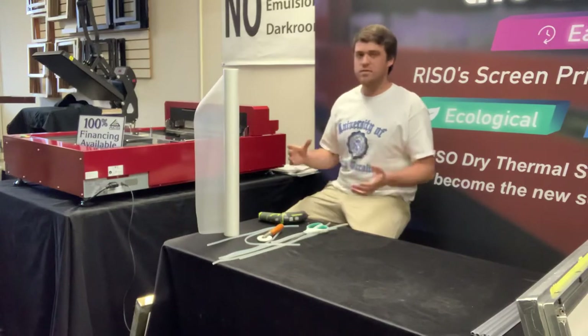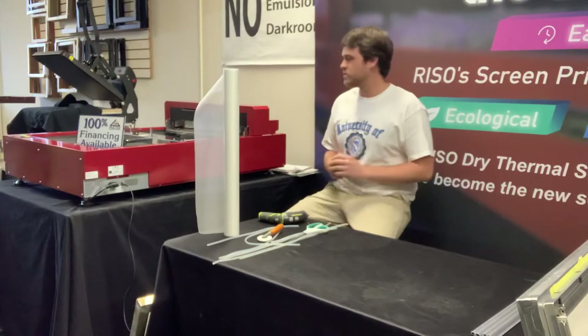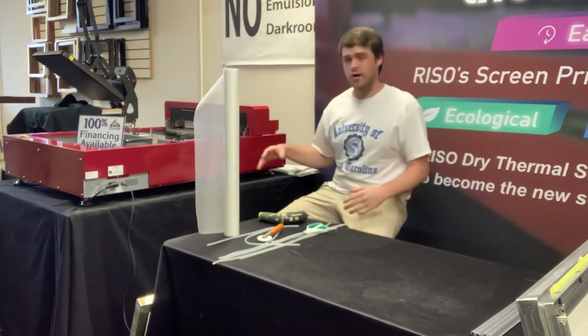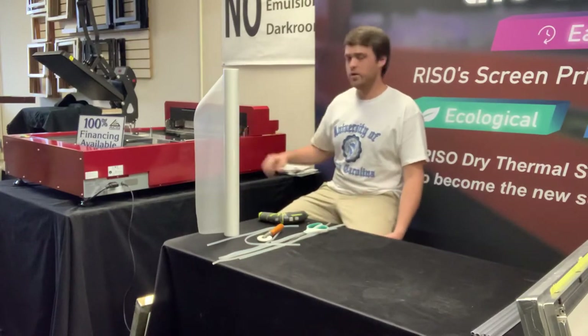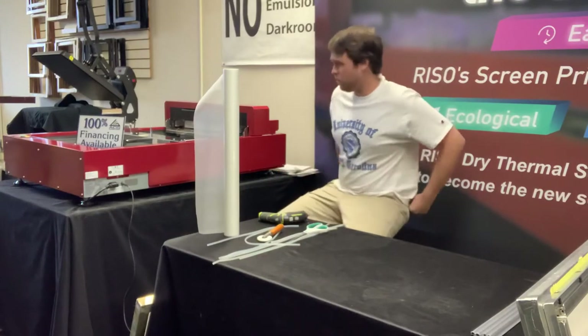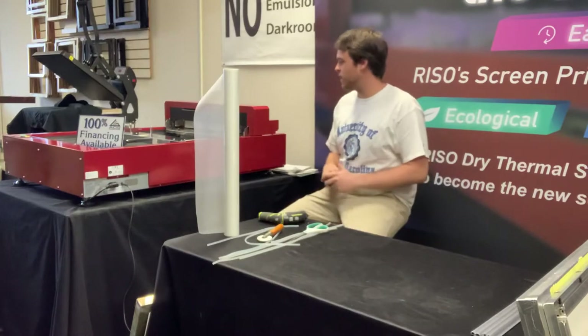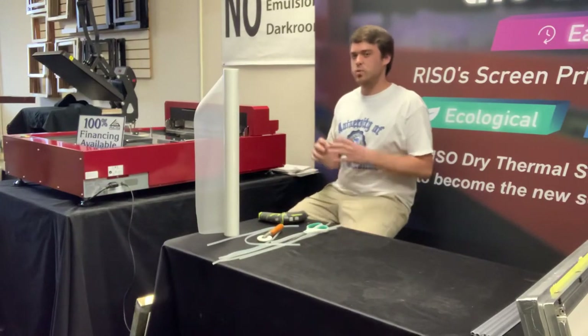The maximum frame size is actually in the name — 25 inches by 36. This was designed and built to be able to be used on automatic presses, which is a big deal for a lot of people. These work great on auto presses — simulated process, spot coloring, one color, two color jobs — whatever you're doing, the 2536 is going to be great for it.